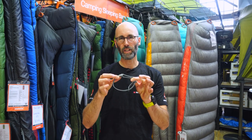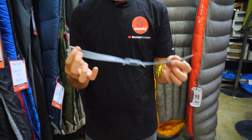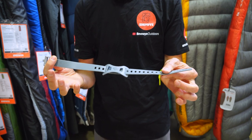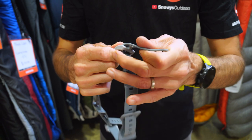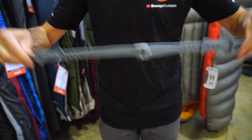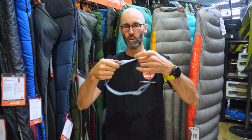A cool feature of the Sea to Summit Stretch Lock straps is you can join them together if you've got the same width. So if I've got two 20mm straps that are a bit short for the job, I can just grab another strap, feed it through, lock it off, and now my strap is longer. I can join them up and I've got a longer strap.